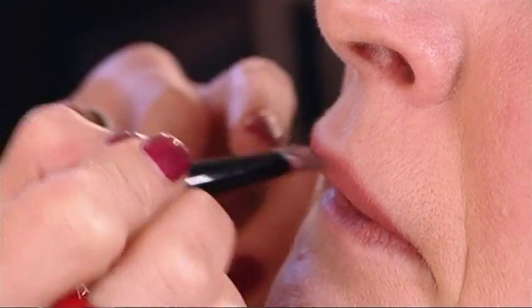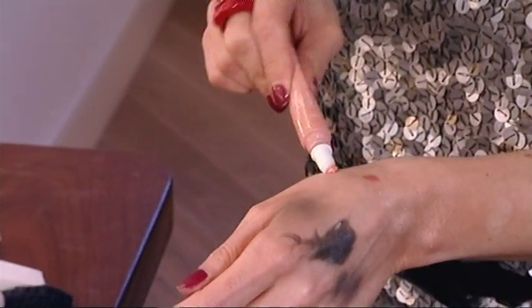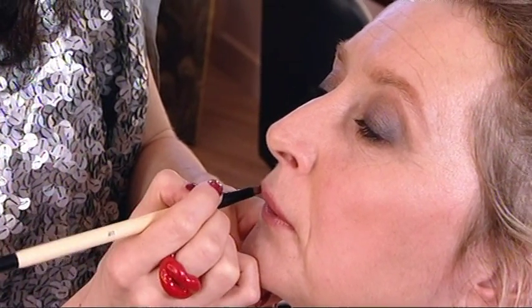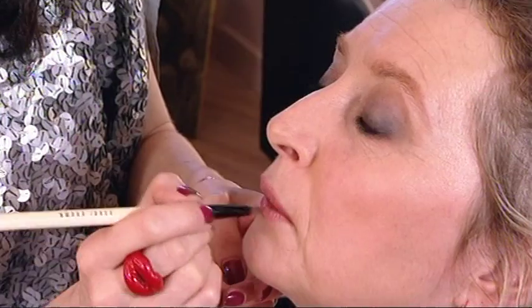I'm going to make them look a little bit fuller. Now that's good for colour, but we want a bit of gloss. Matte lips tend to look a bit smaller. So by adding a little bit of shine, your lips are going to look that much fuller.